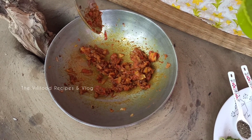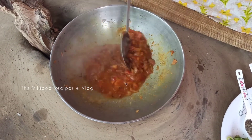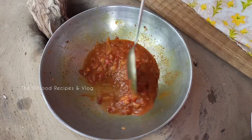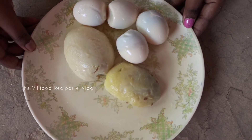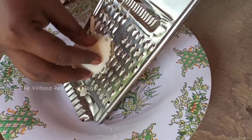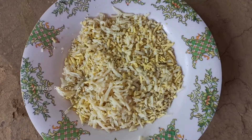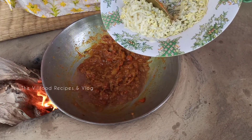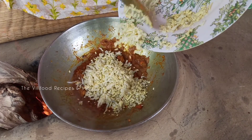এর পর মসলার উপরতে দিচ্ছি একটুখানি জল। এখন এই মসলাটাকে তিন মিনিট এইভাবে কষিয়ে নেবো। এই রেসিপিতে আলু একদম অপশনাল। আপনাদের ভালো লাগলে দেবেন, নাহলে মসলাটা কষানো হয়ে যাবে। এর পর আমি ডিম ও আলুর কিমা গুলো মসলার উপর দিয়ে দিচ্ছি।